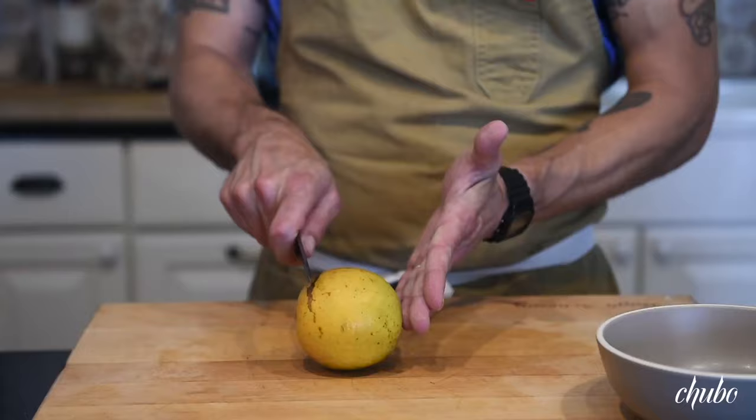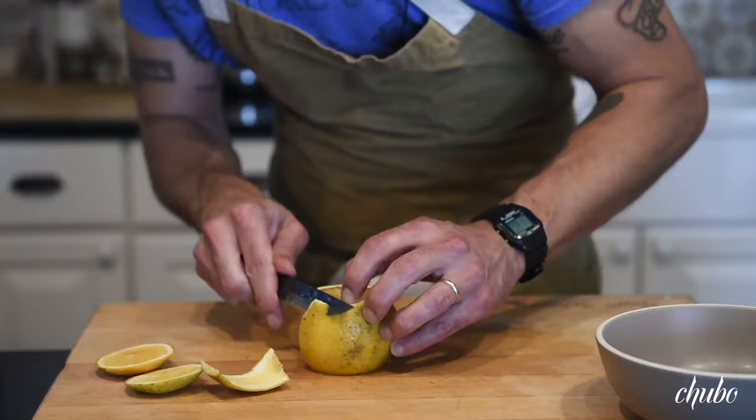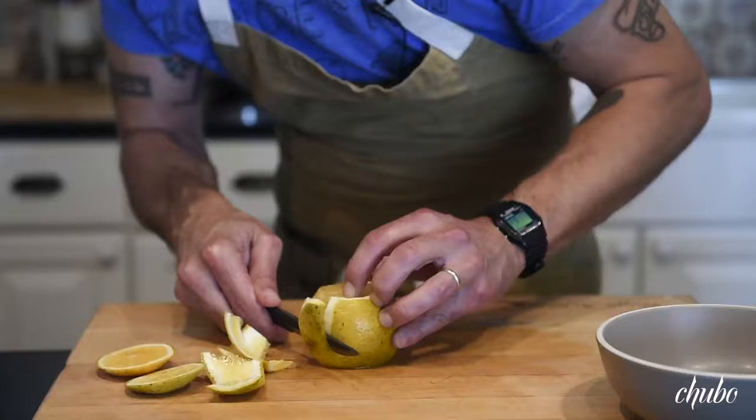We're gonna cut supremes of orange, so we're just gonna take off the top and the bottom. I'm just gonna look right inside the pith and go down like I was circling a globe, just taking off all that pith to expose the nice flush of the orange.